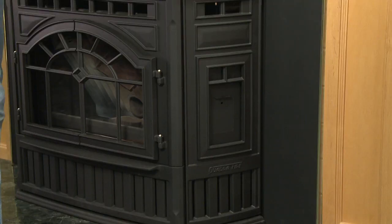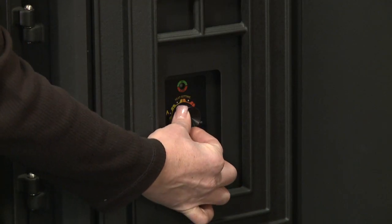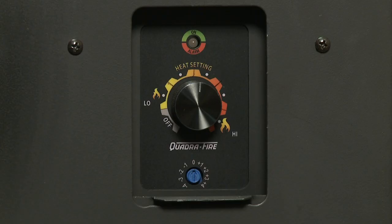A dial control is located on the right side of the unit, behind a small panel. Use it to change the heat settings and to restart the unit. The dial has five heat settings: low, medium-low, medium, medium-high, and high.